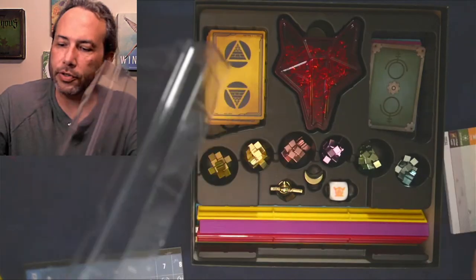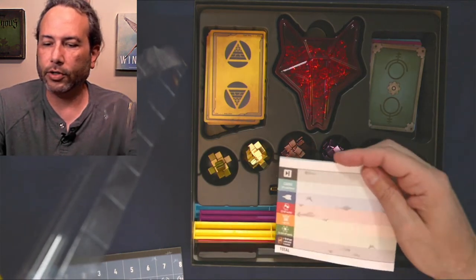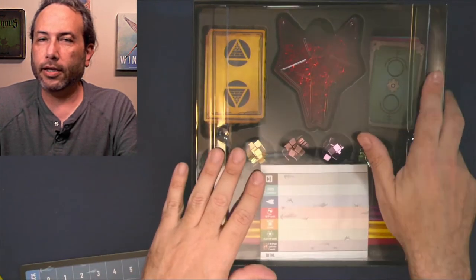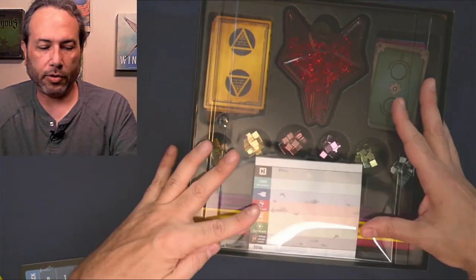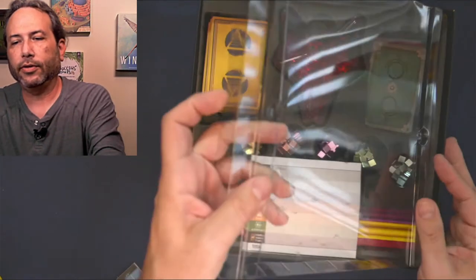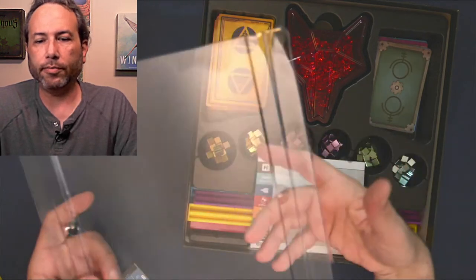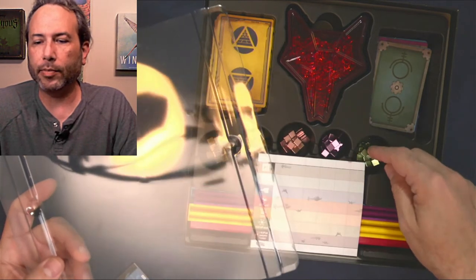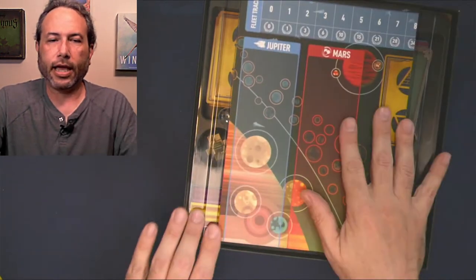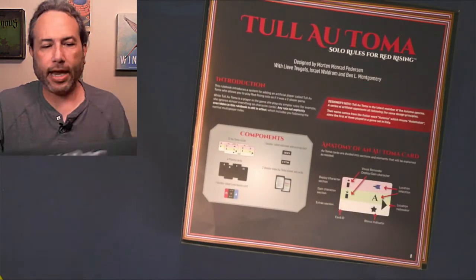This insert tray I believe is part of the deluxe version. Also these card holders - I don't know how well they function, I've heard some things about those but I've yet to actually try them out. This is the part that really bugs me the most: when you close this game up, the interior walls of this insert - these shoulders - don't meet the plastic, and there's a big gap between them. Which means when you stand the game on end, everything comes tumbling out.